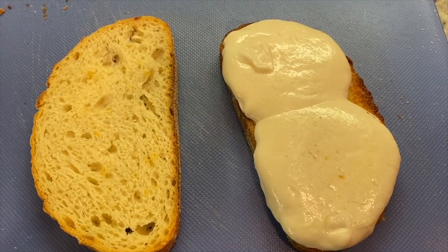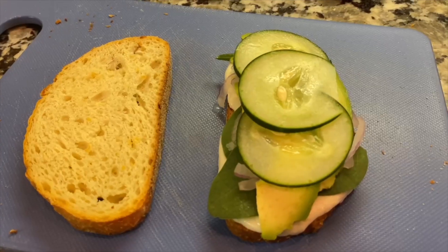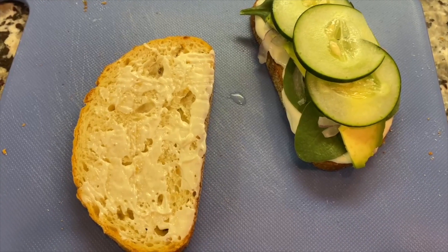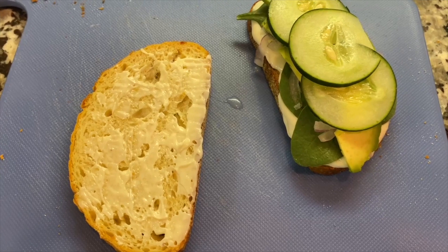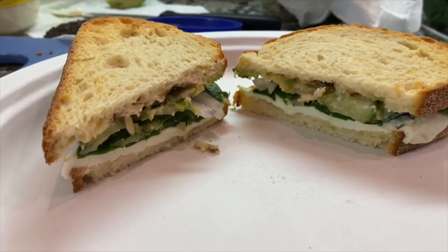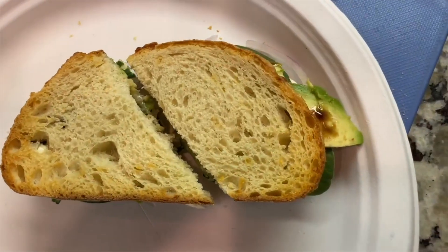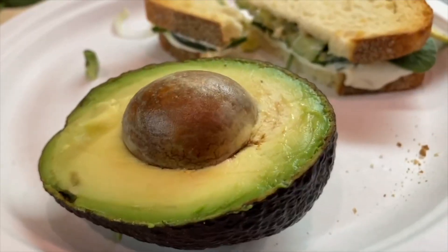Time for the best part. Add your spinach, onion, avocado, and cucumber, and on the other slice add a very light mayo and drizzle your balsamic glaze. There you have it, your caprese sandwich. You can also have chips and fruit as a side, but I had the rest of my avocado.